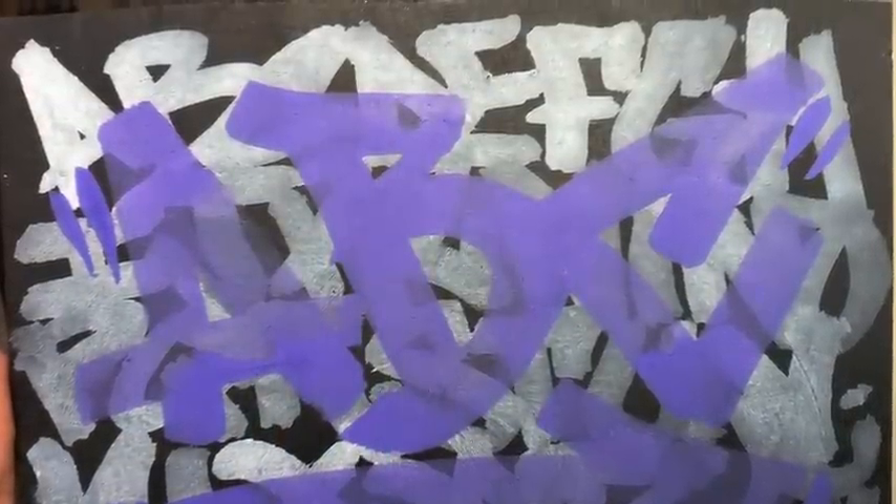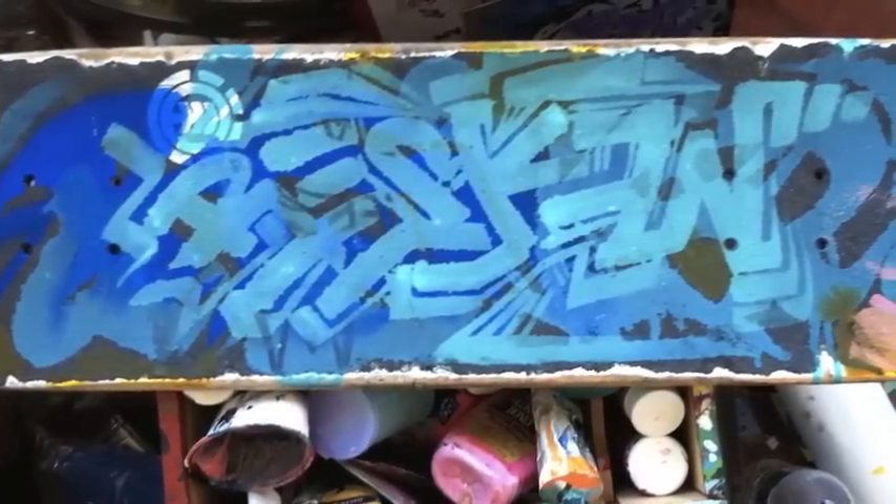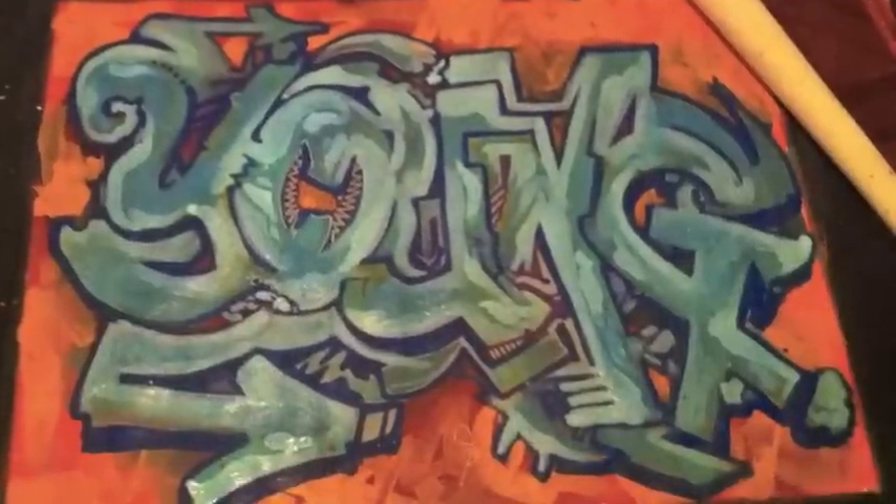Since lots of you are dabbling in acrylic painting, I'm going to give you a tip for mixing acrylics with water. If you're trying to do graffiti with acrylics, they're probably going to be too thick straight out of the jar. To get a smooth flowing line you need to mix it with water so it's thinner and more liquidy, so it lays on the surface rather than globbing on. But if you don't mix the water and paint in the proper order, it can take longer.